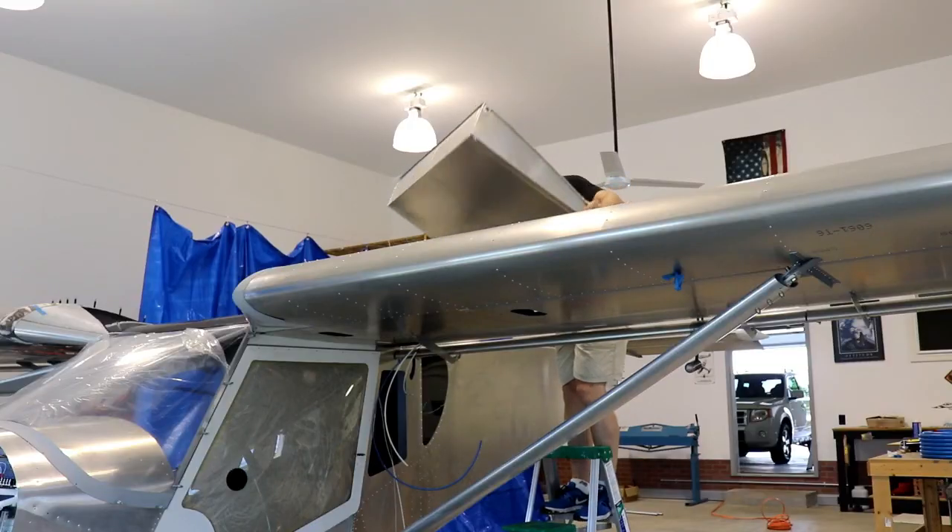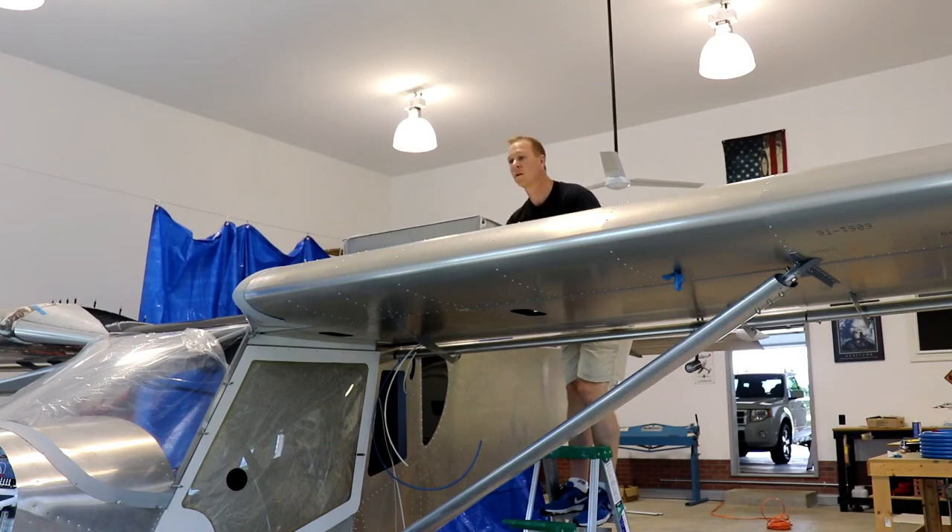Well hey everybody, welcome back. I'm Mark Penson-Styler. This video is part two of the fuel sender installation video. In part one, I installed the fuel senders into the wing tanks. And since then, I have installed the tanks into the wings on the airplane. And if you remember at the end of that video, I said that I had an idea on what might be a good way to make a domed shape access cover for the fuel senders. I need it to be dome shaped because they stick out on top of the wing, probably just about a quarter of an inch.